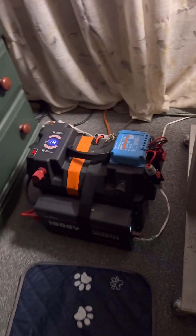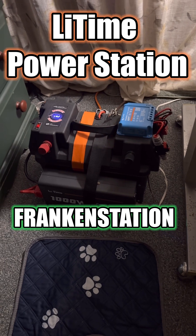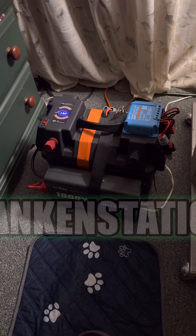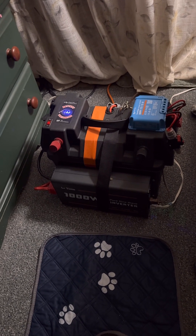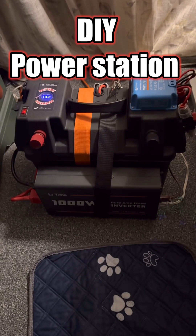All right guys, another real-life situation. We're getting our electrical service replaced at the house. It's going to be out for at least four hours, and I'm running my homemade LitTime power supply.